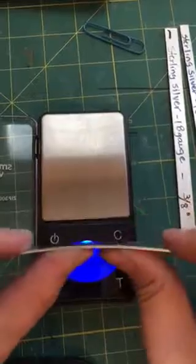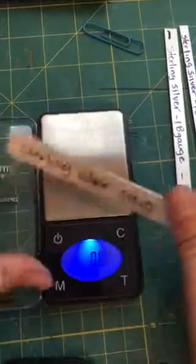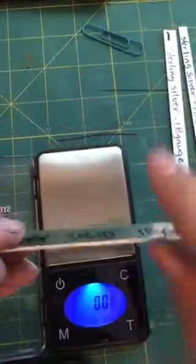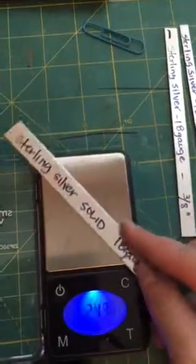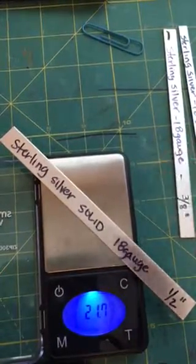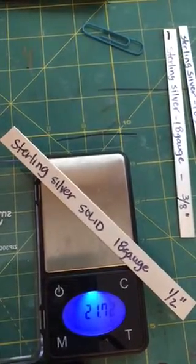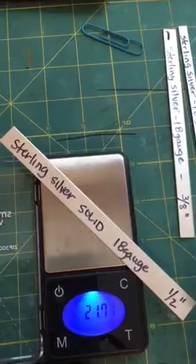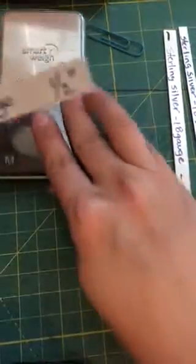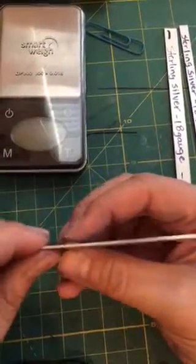Here's the 18 gauge half inch and it's wider. That's how it's pliable — metal is going to have pliability so it can bend into a cuff. Let's weigh this out. This one weighs 21.73 grams. So the half inch is 21.73 grams. So we've talked about gauges and widths and we've seen how much they weigh — that gives us a little bit more information on the metals themselves.